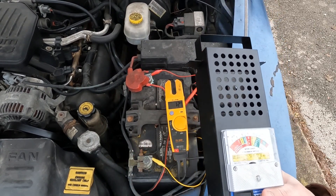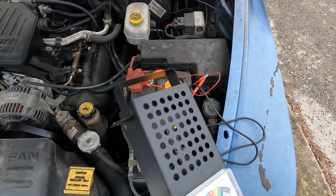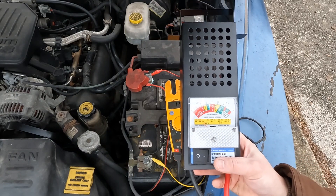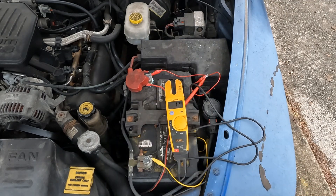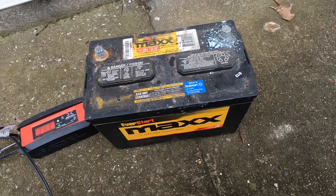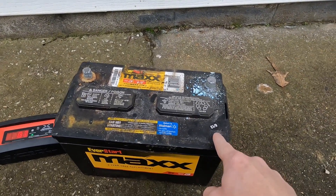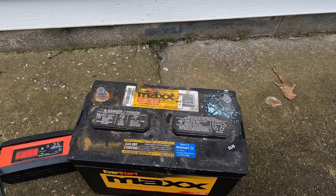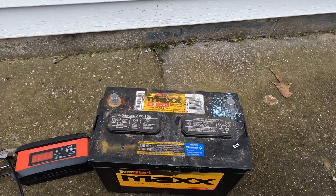I like this tool because with the meter I'm able to see that it's a battery problem and not an alternator issue, so this thing helps save money. It's less than 20 bucks at Harbor Freight, so I think it's a pretty good deal. I'd like to point out that this battery — I got it from Walmart and it was made June 2013. Today it is December 11th, 2022, so this battery is nine years old. I got my money's worth out of it.